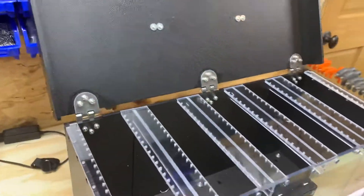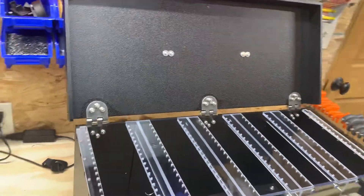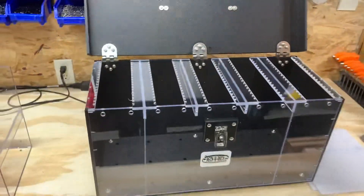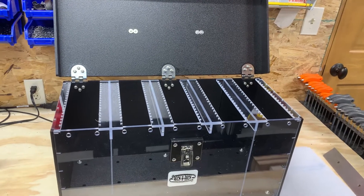As far as how many lures you can fit in here, we have holes drilled every half inch. Depending on the size of the bait, you might be able to utilize every half inch or every other hole. I would assume you could probably fit at least 100 baits in here, and again, that's based on the size of the lure.